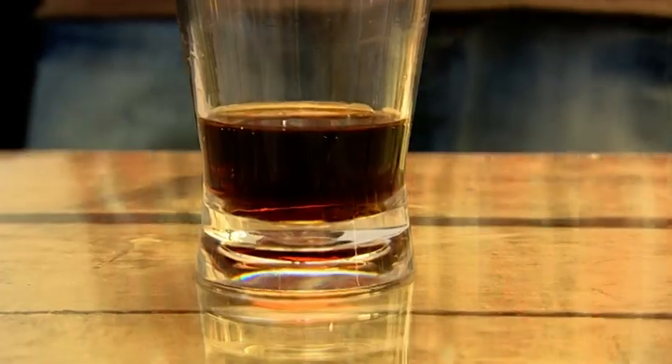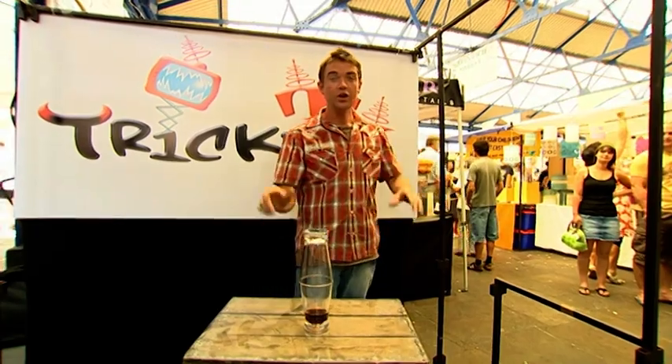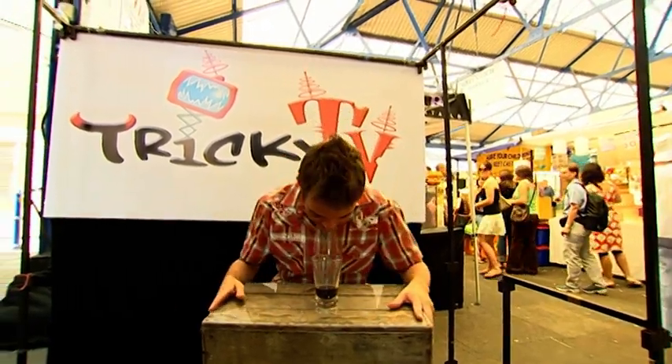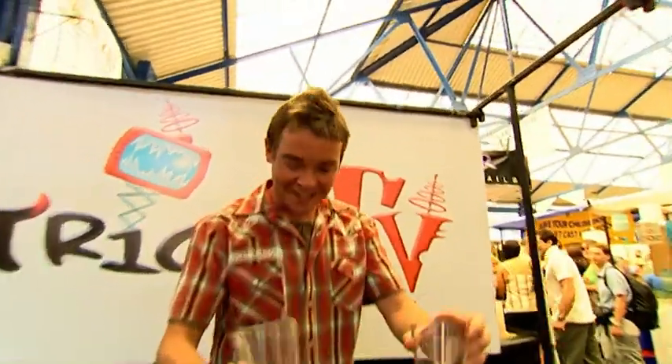Here it is — remember, the challenge is: you need to remove the top glass without putting it down, and then drink the drink without using your hands. Here goes. First thing you do is this — which makes you look really cool. Then what you do is pick up the glass with your mouth and drink the drink. Voilà! Now you know — if you're ever challenged, you'll always be able to beat the cheat. Cheers!